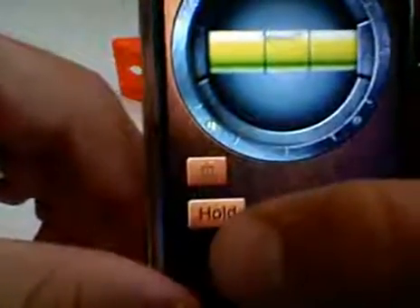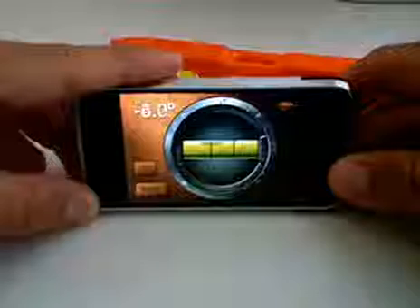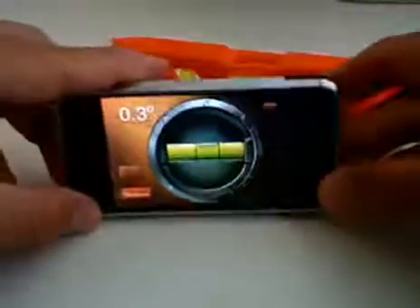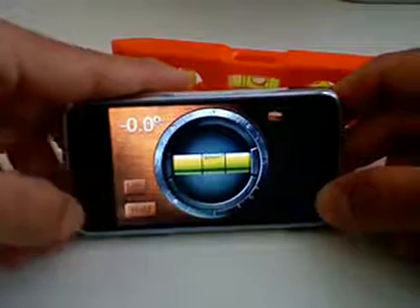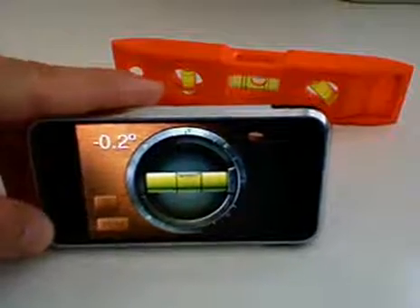There's a couple things — if you want to take a measurement and you want to hold that position, your bubble will actually stay so you can measure other things and see if it's in the same position. I can go ahead and release that and then I can actually just reset it — so that's the reset button right there. Not much to this app, it's a free app, but it's definitely one I recommend.